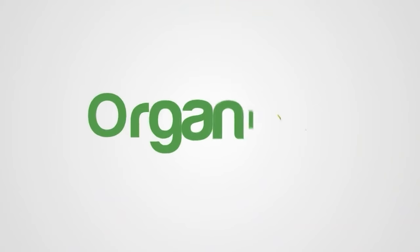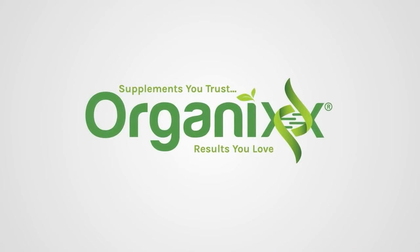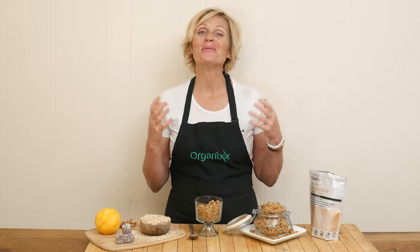Do you love granola? Stay tuned for a delicious recipe that we're going to make together today. Hi there, my name is Katrina. Welcome to the Organics Channel where we gather together in the kitchen every week and we create homemade and nourishing recipes.